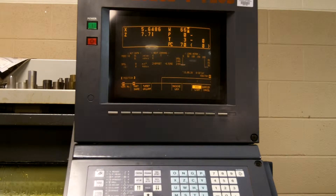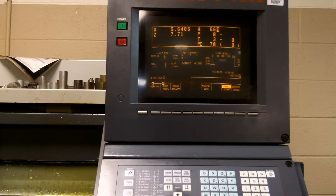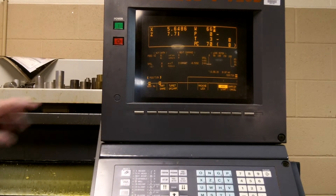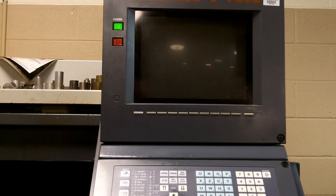To power the machine down, you want to make sure that the turret is at home by checking the indicator lights. Once the indicator lights tell you that it is home, you simply press the red power off button on the controller and turn off the main breaker on the left of the machine.